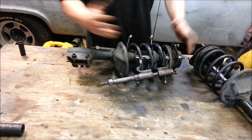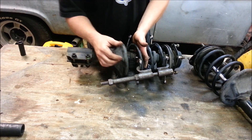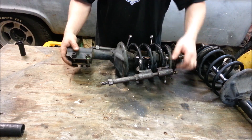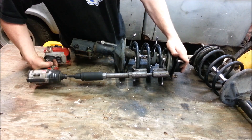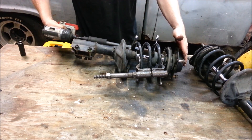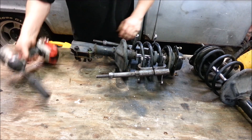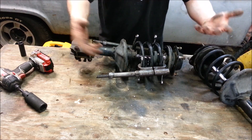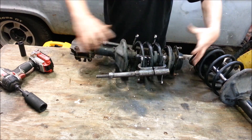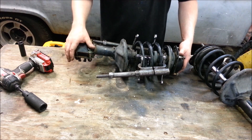Here we go — the first thing you always need to do is use a spring compressor to compress the spring. It's a little scary, but it still has plenty of lip for it not to fly out; it's just that these rings are so close that it bumps. If you don't have spring compressors and you want to keep your old spring, you can actually rent these for free from pretty much any automotive store.